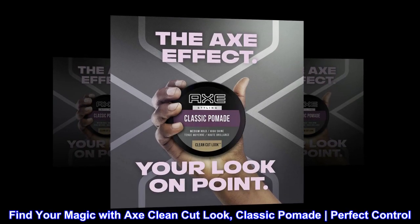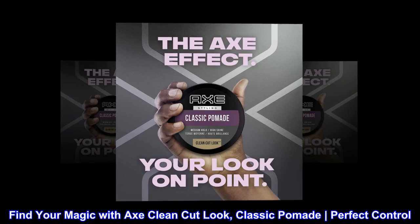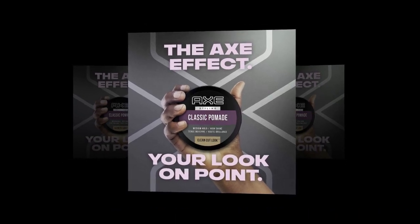Find your magic with Axe Clean Cut Look. Classic pomade, perfect control. Immaculately.